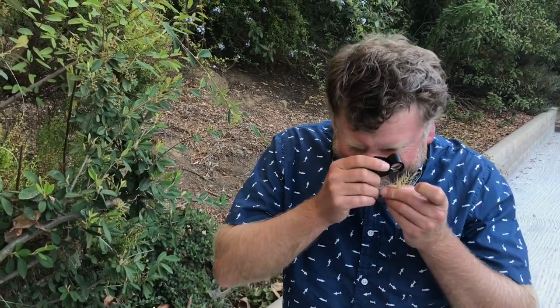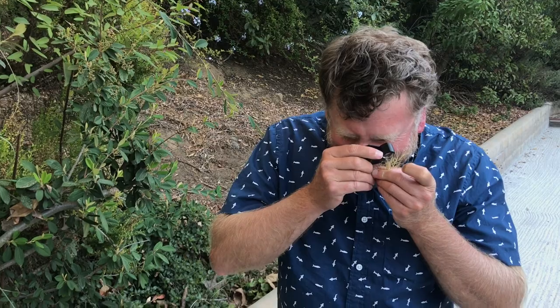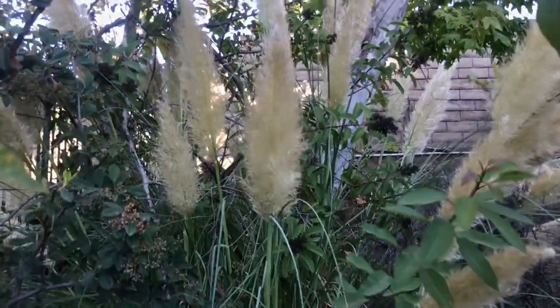Dr. John Lambrinos is examining the Cortaderia seed as we speak. He's got a very expensive loupe. The important thing is you have to have a loupe — and a beard. What is this plant, what is this grass we're looking at here, John?